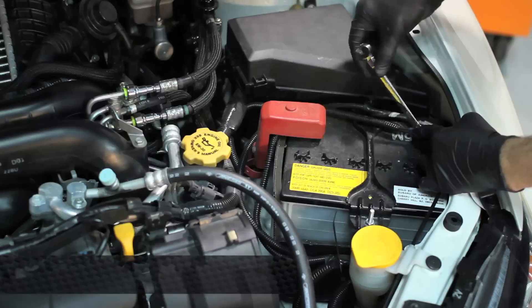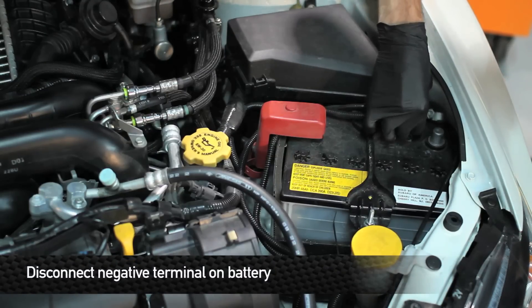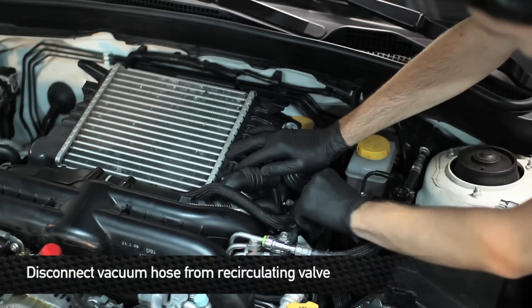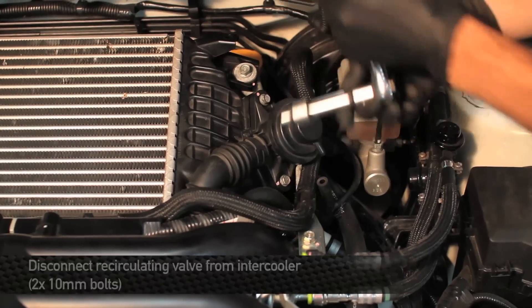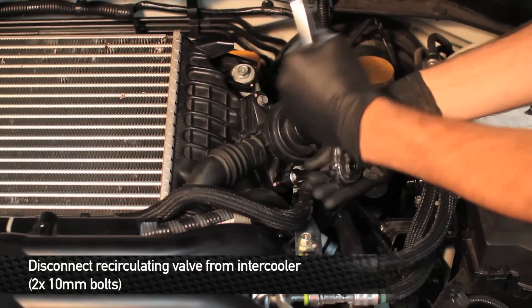The first thing we're going to do is disconnect the negative battery terminal. Next, we need to disconnect the vacuum hose from the recirculating valve — you might also call this the blow-off valve or the bypass valve. Now we need to remove the recirculating valve.